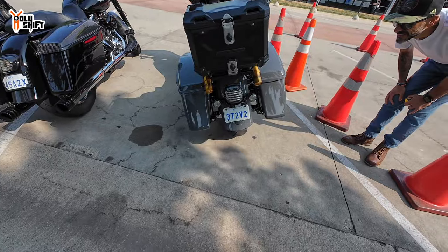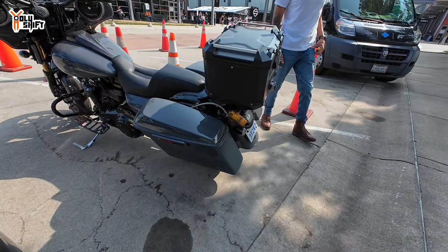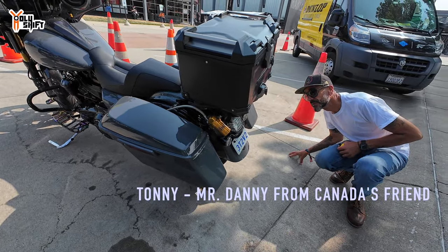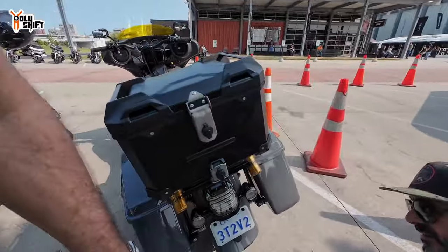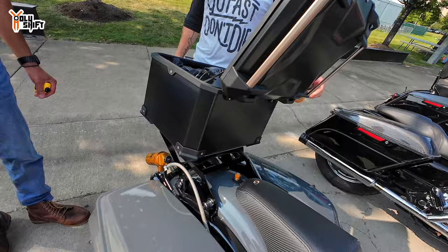That's cool, looks good right? Yeah, that's not stock but that's what you would put on a Pan America — it's an available option. That's very cool. How big is this? You don't know if it's a full-size helmet? Oh it's a helmet, and a sweater — and a sweater, that's very cool.